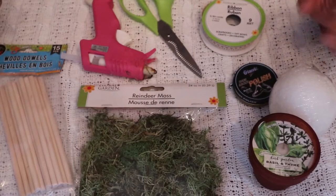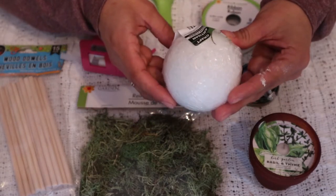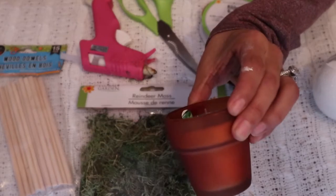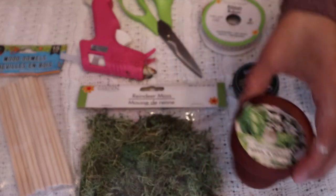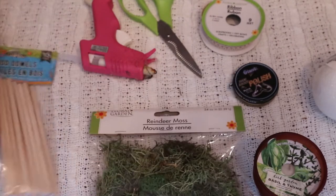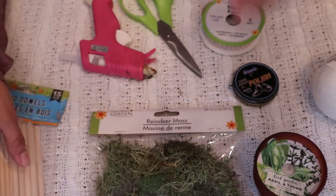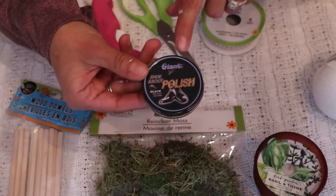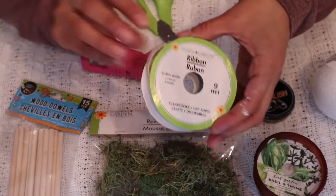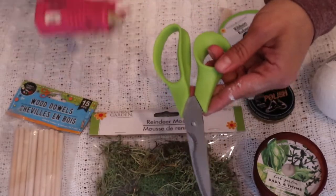For the next project we're going to be using one of these small floral foams — this one is 2.8 inch — another little candle pot, some reindeer moss, some wooden dowels, black shoe polish to stain the wood dowels, ribbon — I'm using the lace ribbon — scissors, and hot glue.